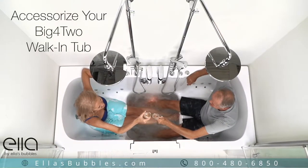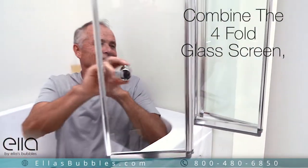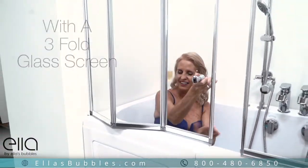Accessorize your Ello Big 42 walk-in tub with these exclusive options. The four-fold glass screen can be combined with a three-fold glass screen to create a bright and airy alternative to a shower curtain.